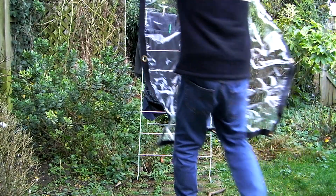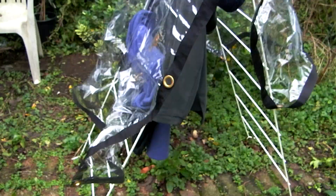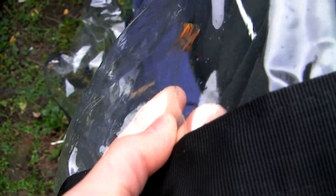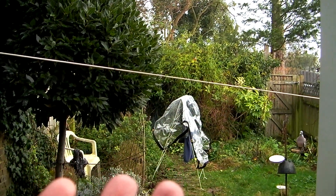Where do you dry your clothes in the winter when it often rains? Hang them inside and you risk making your home damp, and tumble dryers are expensive compared with good old fashioned sunny solar energy. Why not use a transparent tarpaulin sheet? But then you've got the problem of drying out the tarpaulin itself.